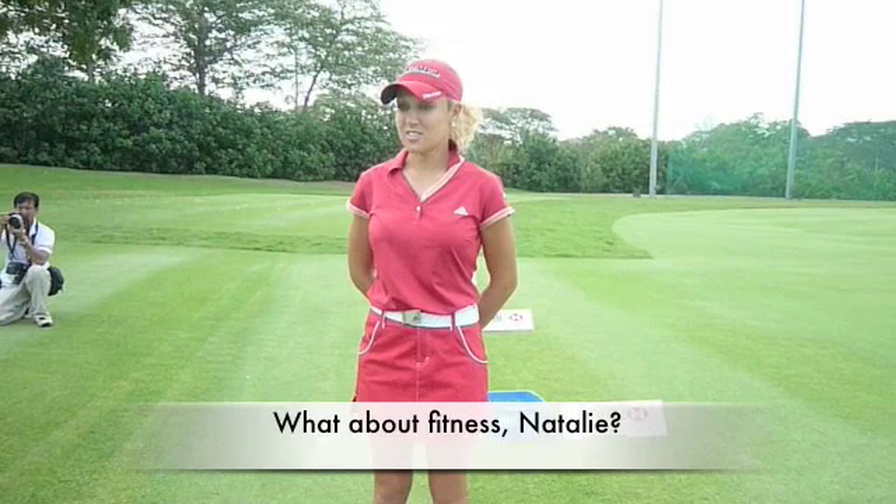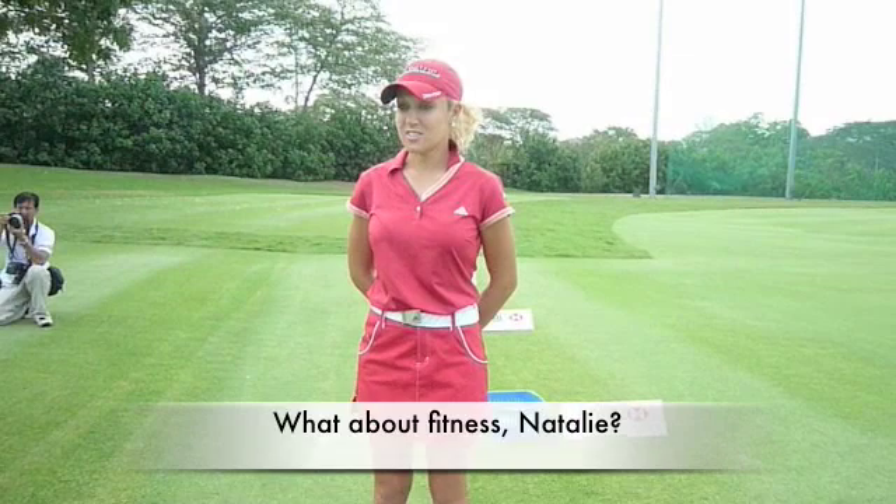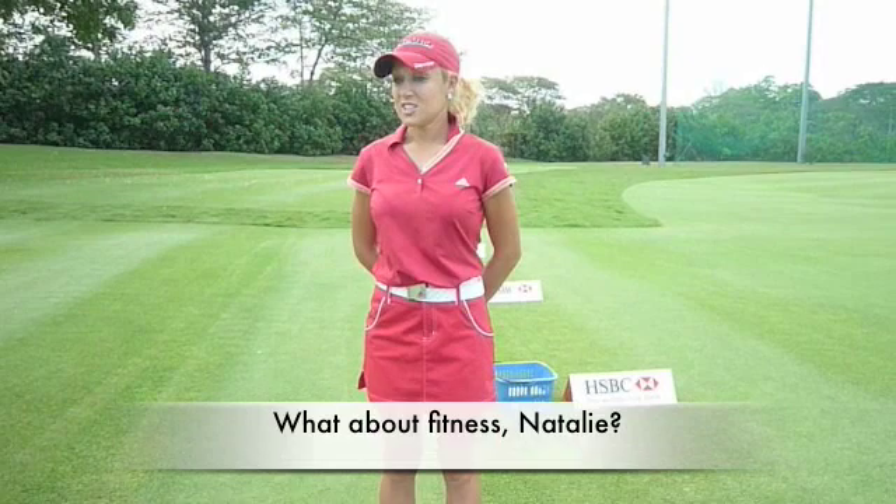The best way to improve is to work on your core strength in the gym. It's all about core strength and flexibility — once your core gets stronger, you get more distance.